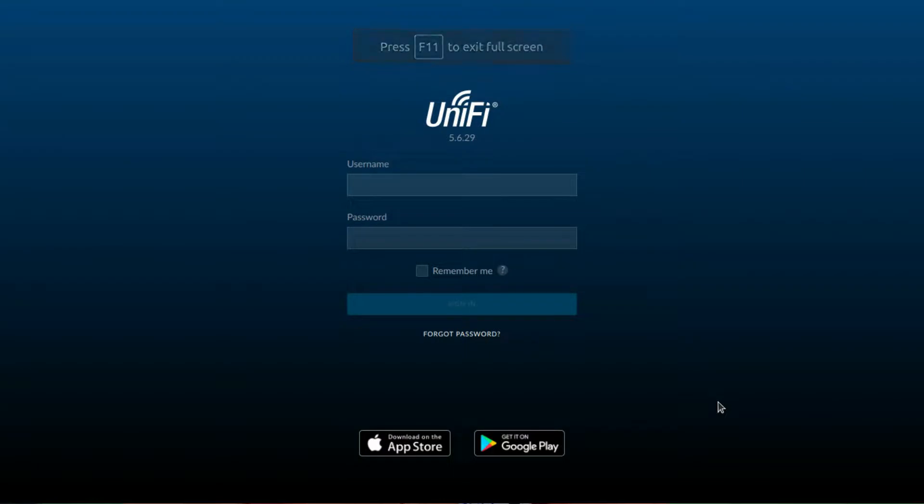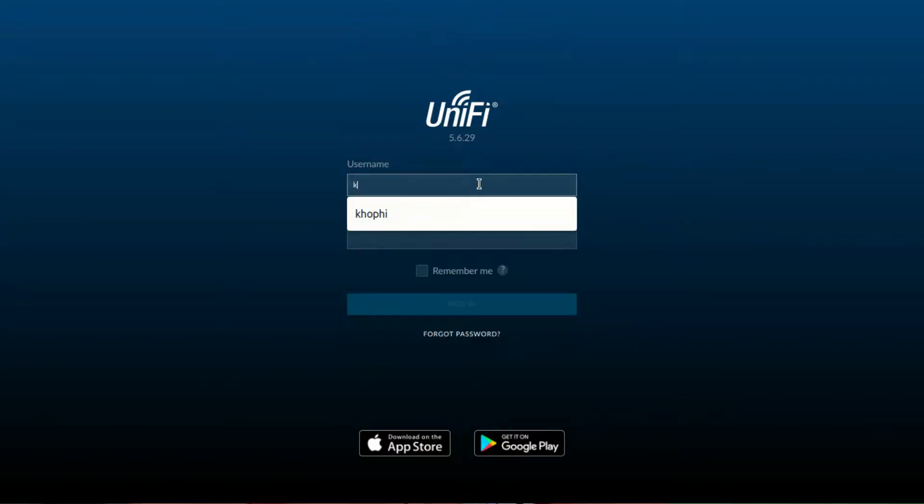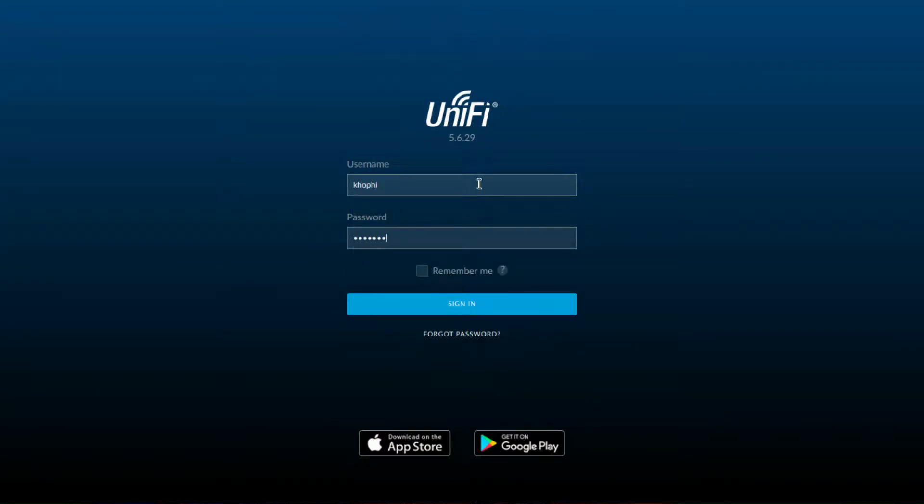It was connected using a Unifi controller which I host on my website, so both of the access points are connected to it. That's the control panel they use to manage the network.